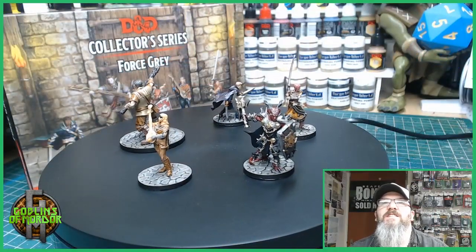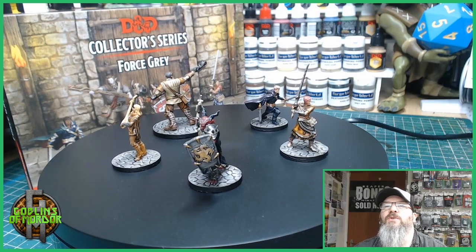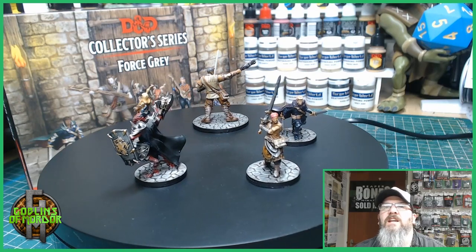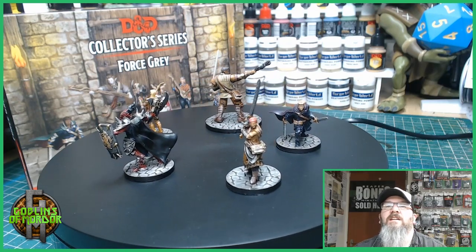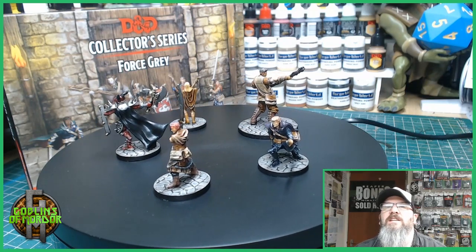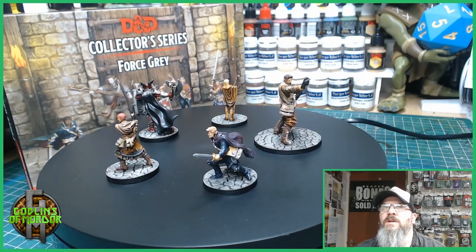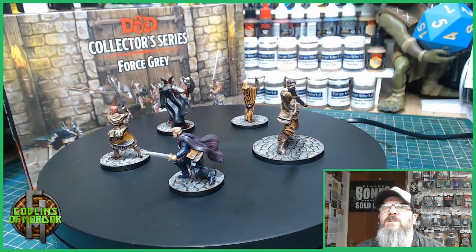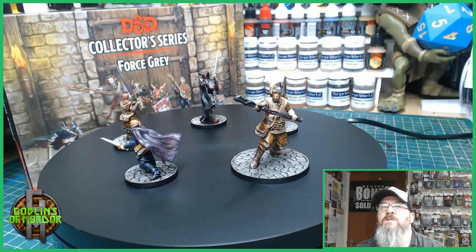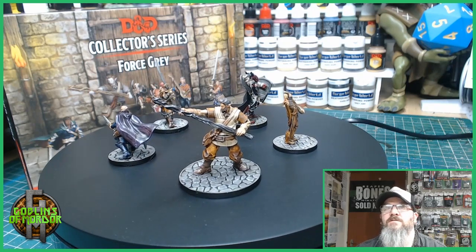So here is the completed Force Grey collector's set. This was a joy to paint, absolutely loved it. These miniatures are your 28mm standard. They come on 1 inch bases. The larger giant — the giant man — comes on a 2 inch base. Each miniature is made from good quality resin. The resin is a little brittle and I found it quite difficult sometimes to get some parts off the sprue, as it's quite a thick connection to the sprue. So you have to be careful and use a good pair of snips to actually remove the miniatures from the sprues.